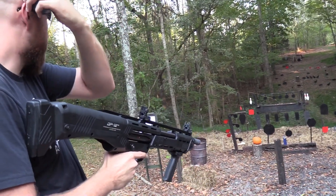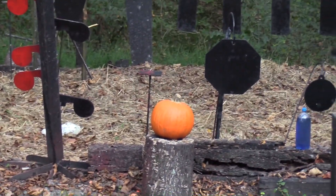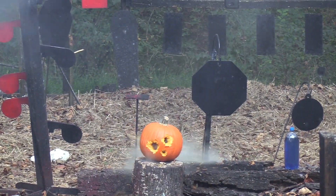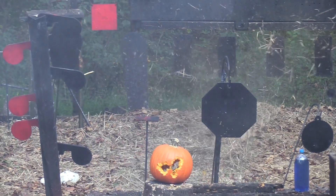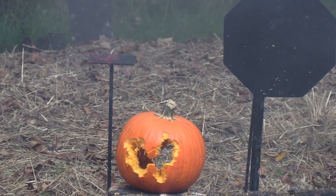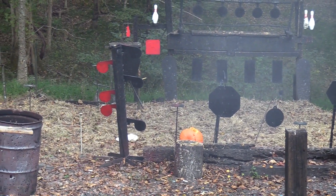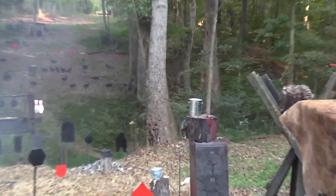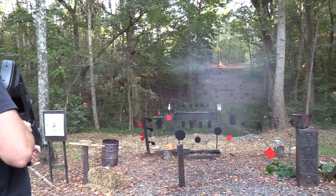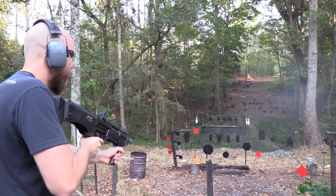Let's shoot this pumpkin. Two-liter got away. Oh, we got a bucket over here that might have water in it — I believe it did. Let's see what else we've got. Let's see if I can take out some of those turkeys over there.